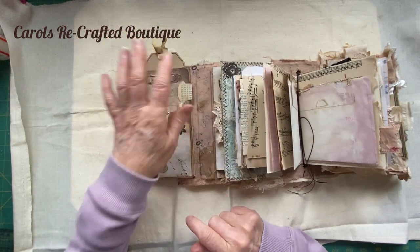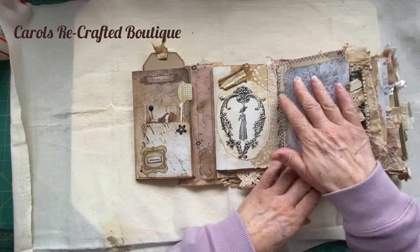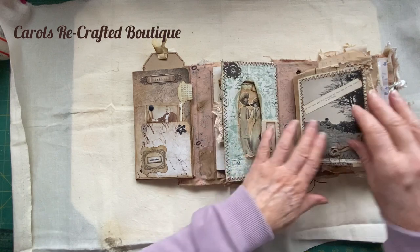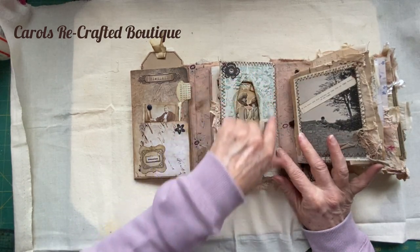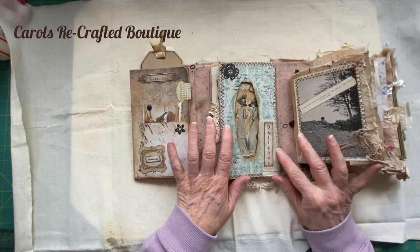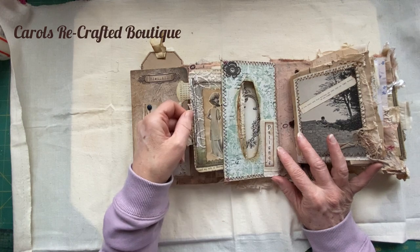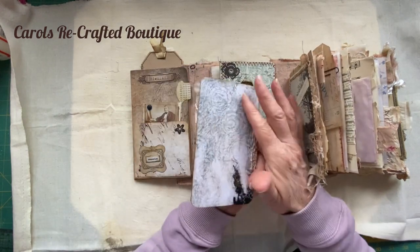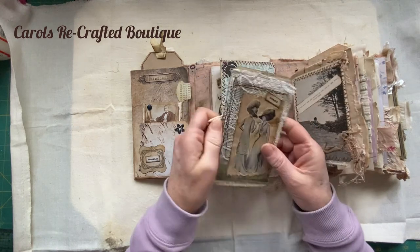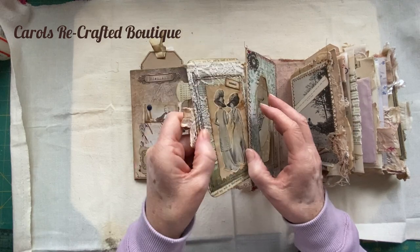That flips and then magnetizes down to a little tab. This is the top of a tissue box - I showed you how I made this in one of the videos. Inside is a pocket with a tag - gorgeous and grungy on that side - and just a little layered-up pocket.